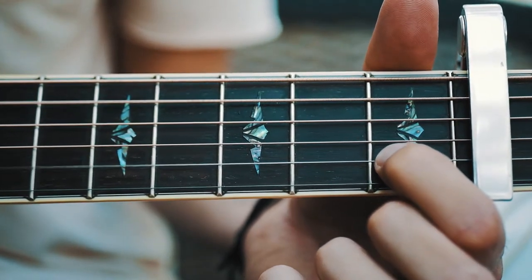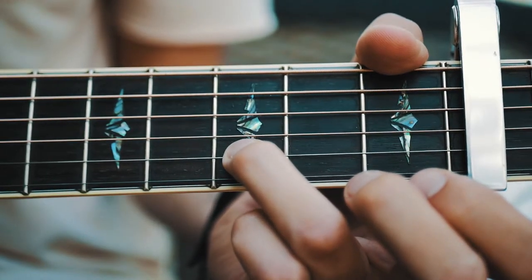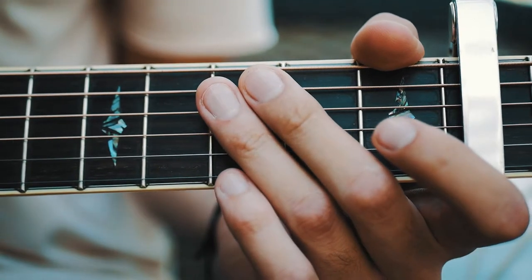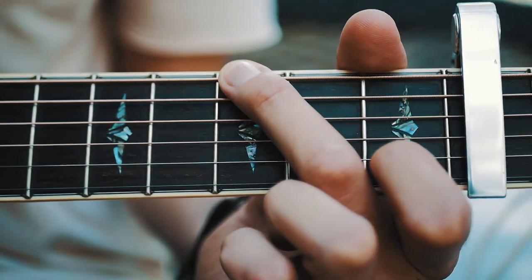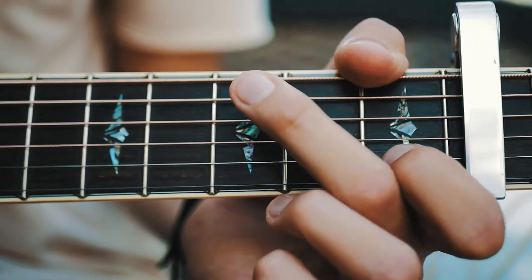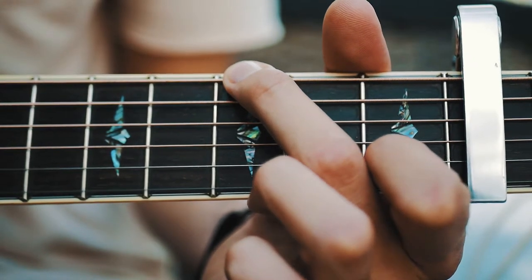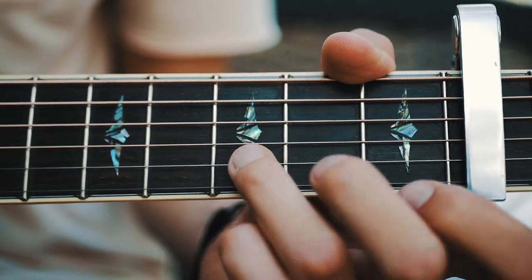The next shape is the same picking pattern but with third fret on G and first fret on B. The only thing we're changing is the low note — that's gonna be third fret on the low E, and then first fret on B — same thing: open high E, third fret B, open high E.